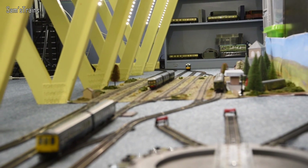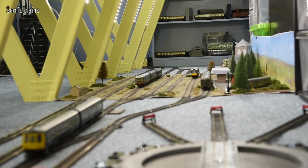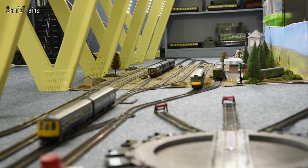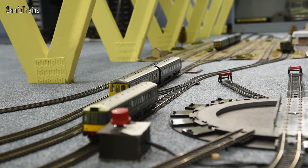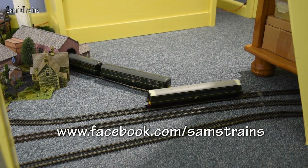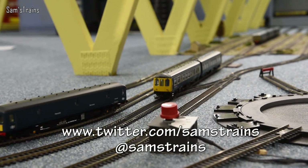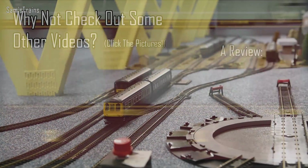So there you go then folks — what a beauty she is, really great value. If you want to pick one of these up there is a link in the description for you. Thank you very much for watching, I do hope you enjoyed that as much as I did. Yes I do like these little one car DMUs — absolutely fantastic. If you would like to leave the video a like or even a comment that would be very generous of you. Thanks for watching once again and I will see you next time. Cheers everybody!